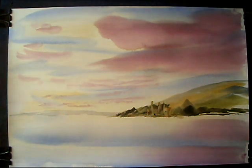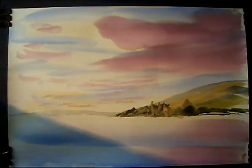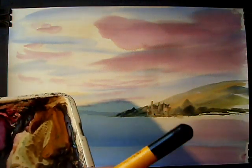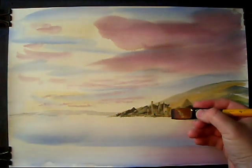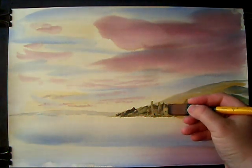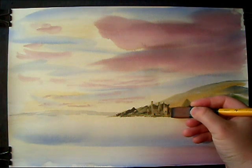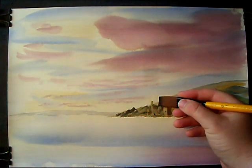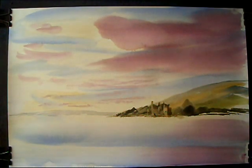I think I'll leave that at that, just try and keep it subtle. I might even switch back to the flat. Just get a darkish colour on, and then there's this little bit in shadow around here. A little bit up there as well. That'll do with that. I'm starting to fiddle around now, which I don't like to do. So that's the little castle in, just very simple.